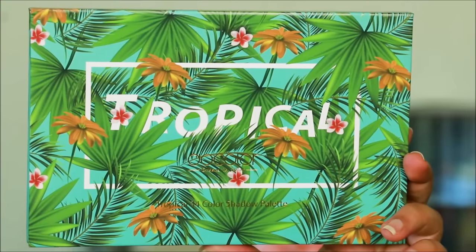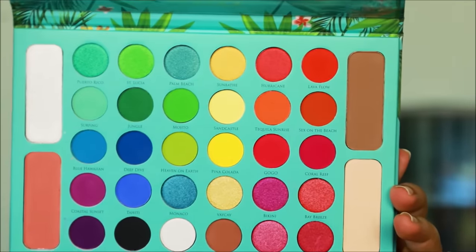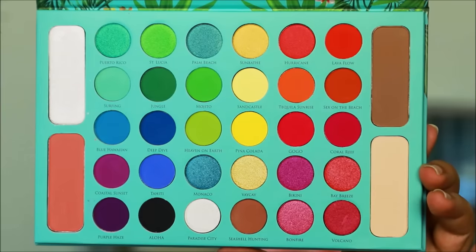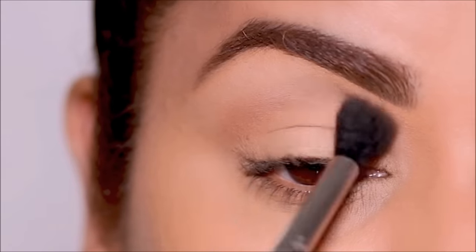For today's looks I'm going to be using the Doe Color Tropical Palette — it's an affordable palette that has all the colors and some beautiful neutrals as well, and I've linked it down below. For the first look I'm starting with a neutral brown shade.